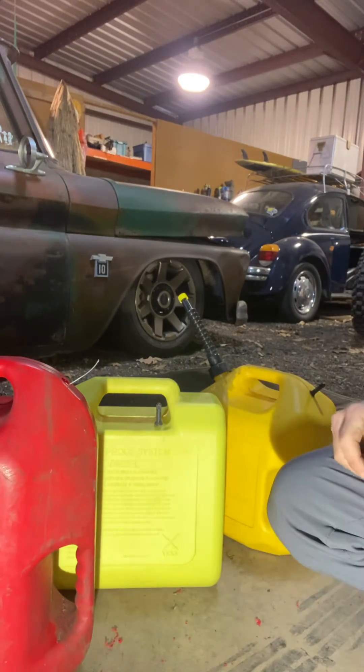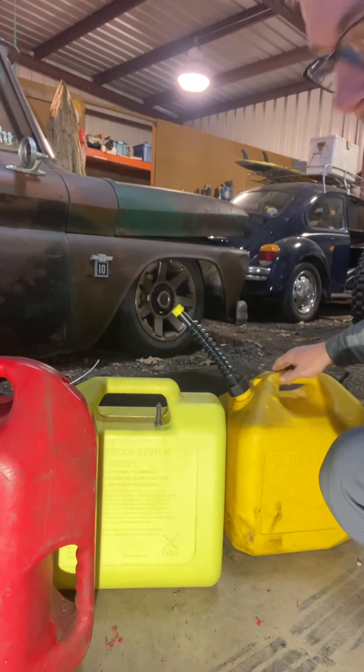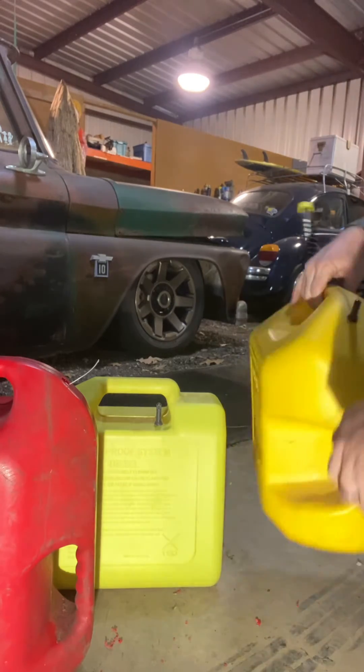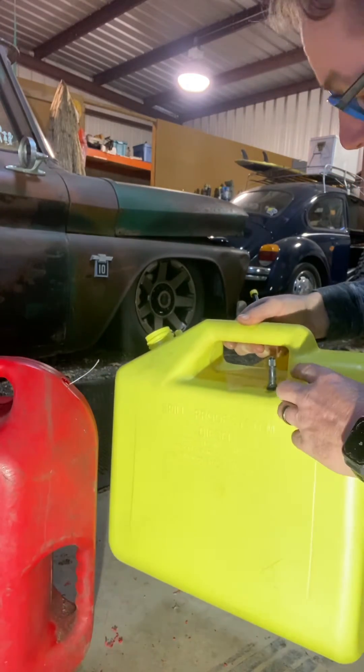I'm going to show you how to do a cheap vent for the modern gas cans that empty slow. I'm just going to use a regular auto valve stem. See here, I put one in the back of this one. This one, I'll put it under the handle.